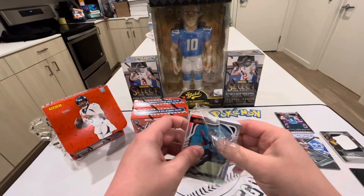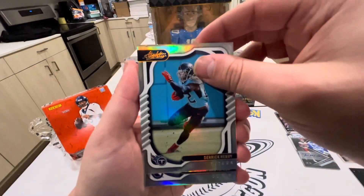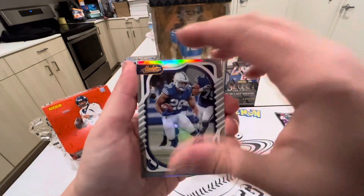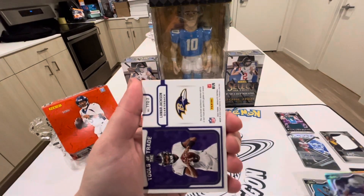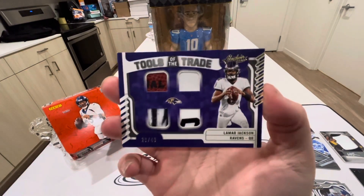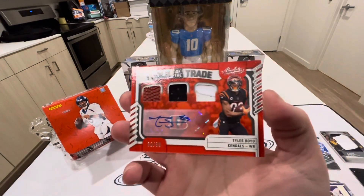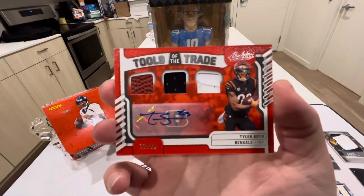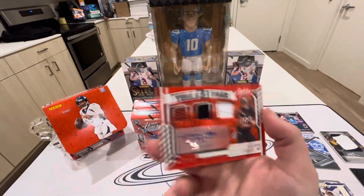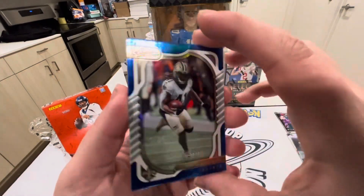Alright, first mini box — we got Derrick Henry, Jonathan Taylor for the Colts. I like how they actually have some shine to them this year. Then we got the Lamar Jackson Tools of the Trade at a 49 — that's pretty sick, I like the football in there. And then we got the Tyler Boyd Tools of the Trade RPA at a 99 — shout out to all my Bengals fans. We'll end it off with an Alvin Kamara at a 50.